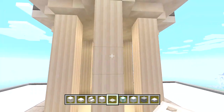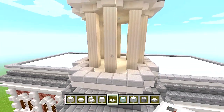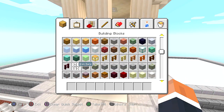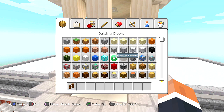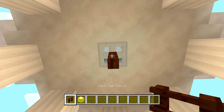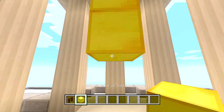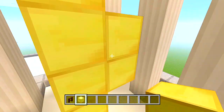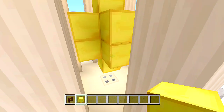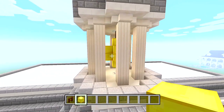Speaking of the bell, let's go ahead and do that. Clear your inventory and get a dark oak fence and some blocks of gold. Put a fence hanging down from the iron trap door, then four blocks of gold, and then right around the edge just two layers of gold like this right in the middle. Very simple, quick and easy design for a bell.